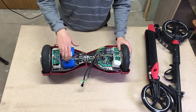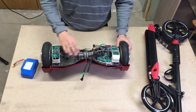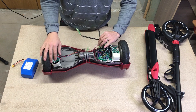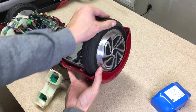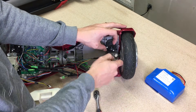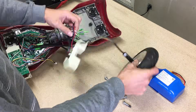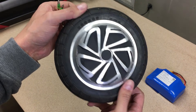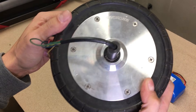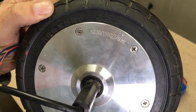I found this broken hoverboard for 30 euros on eBay. I already took it apart to check what's wrong and found that the motherboard was dead. Despite that, the battery, both motors, and charger are totally fine — exactly the parts needed for my build. This hub motor is rated for 350 watts and is 20 centimeters in diameter, same as the current kick scooter rear wheel.